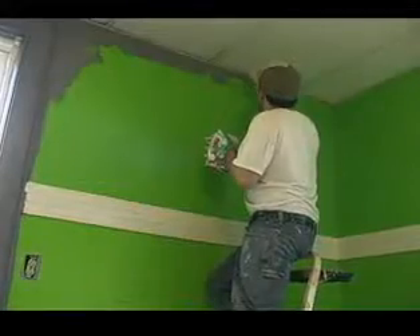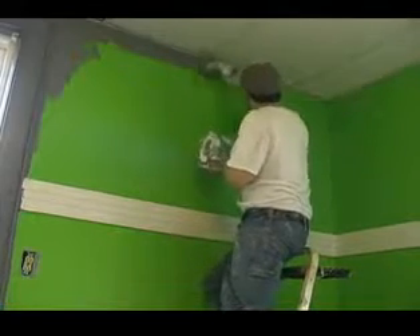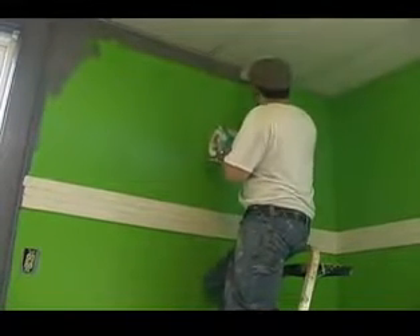You want to continue all the way across the ceiling, applying a good healthy amount of paint to the surface and then just kind of pushing it right along the edge.